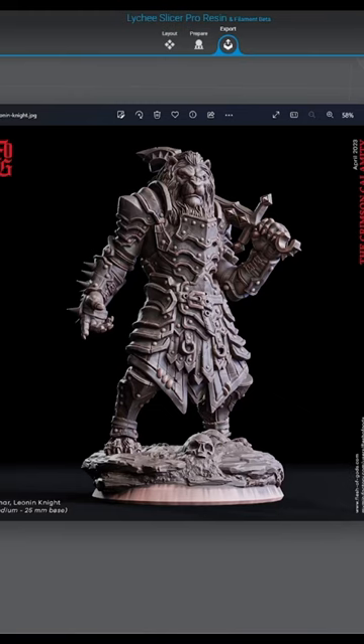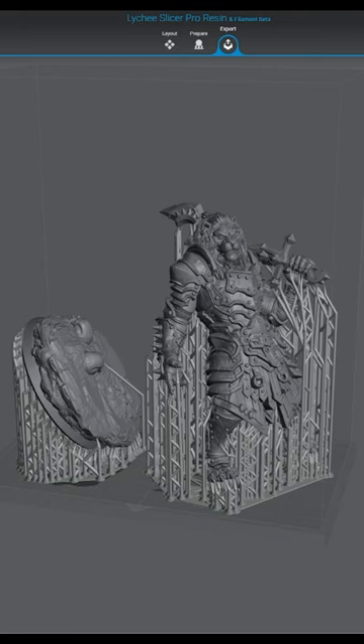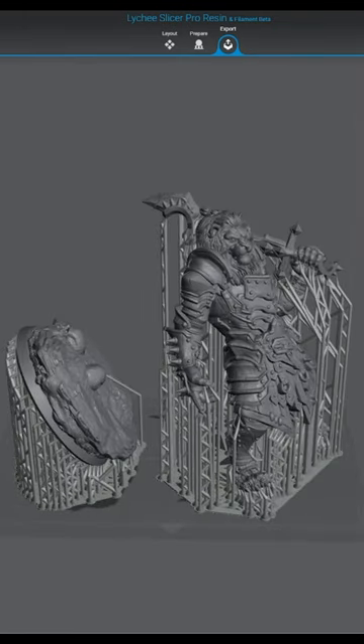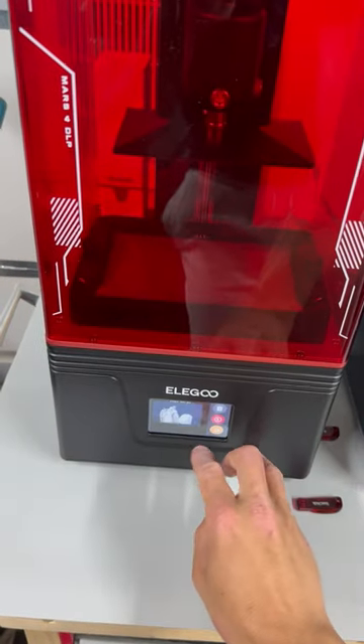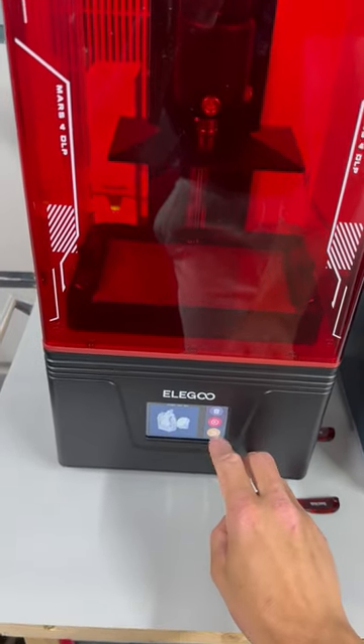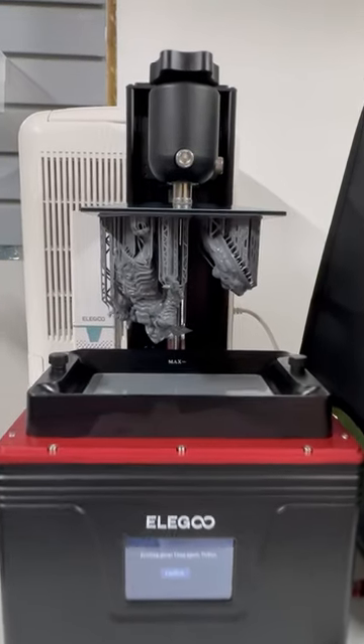For this we need a model, so we got this one from Flesh of the Gods. We open it up in our slicer — for this we're using Lychee software. These come pre-supported and ready to go. Plug in the USB drive, click the file, click print. Seven hours and 40 minutes later, our print is complete.